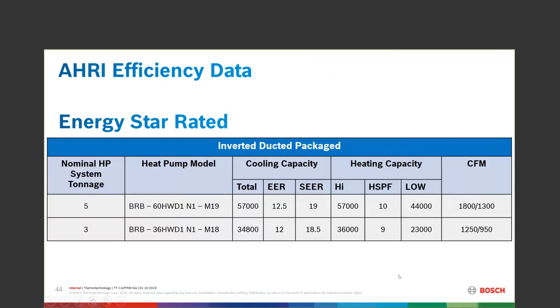Both of these units are Energy Star rated. Looking at the model numbers on the left-hand side, you can see total capacity in summertime, EERs, SEER rating, and heating capacity. The right-hand side shows the differential or range of CFM available.